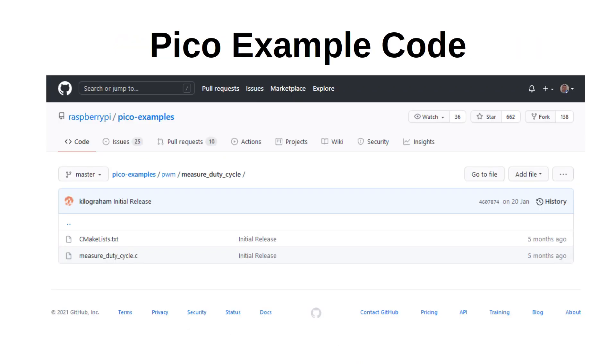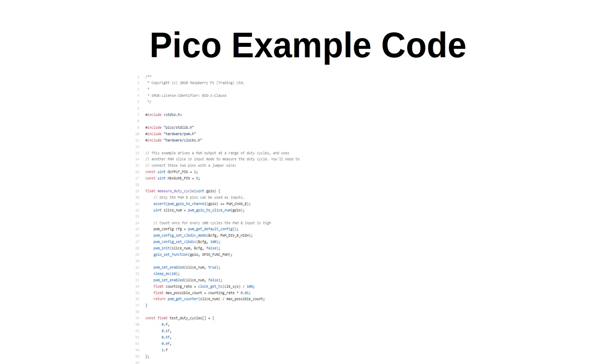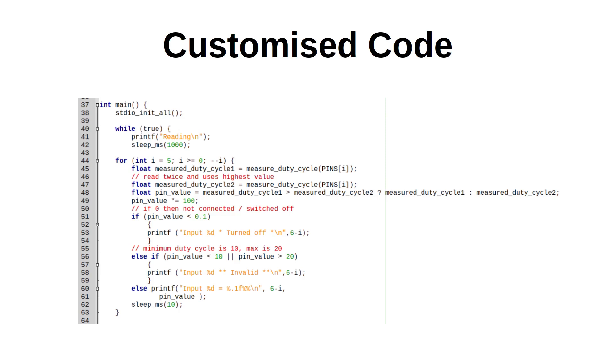The next step is to use the Pico code to measure the duty cycle for each of the six channels. There is some C code on the Raspberry Pi Pico GitHub pico-examples repository in the PWM folder called 'measure duty cycle', which is what we need. The code worked well for a single PWM pin but I found it a little less reliable when used across multiple pins — it sometimes gives values that are outside the range, typically a very small value. A workaround I found is to measure the value twice and take the largest of the two numbers, which is much more reliable.